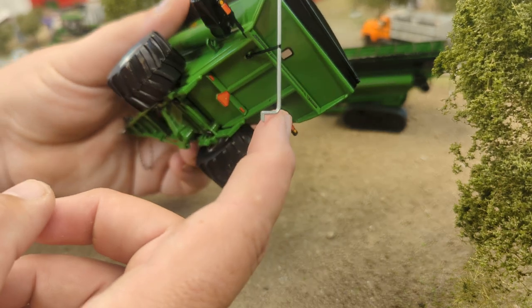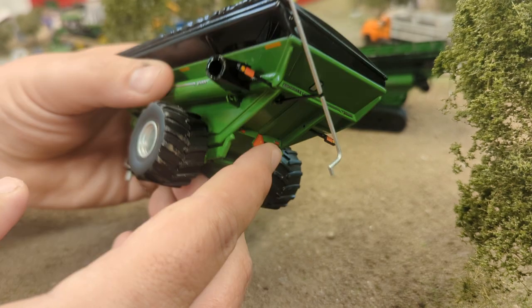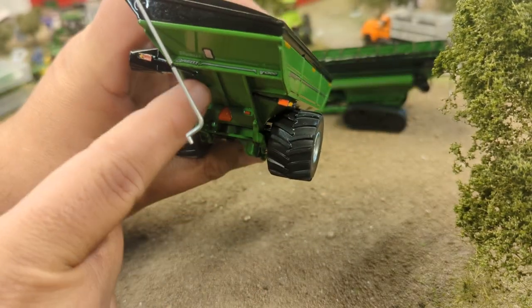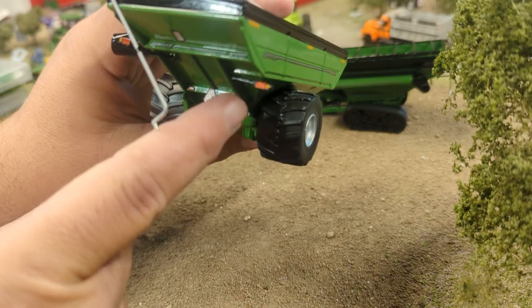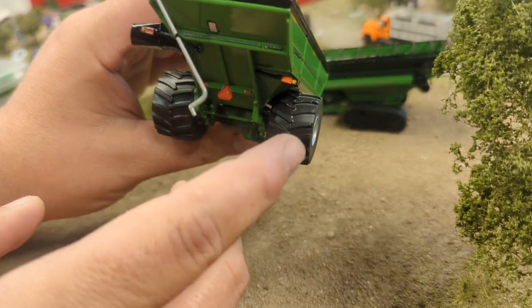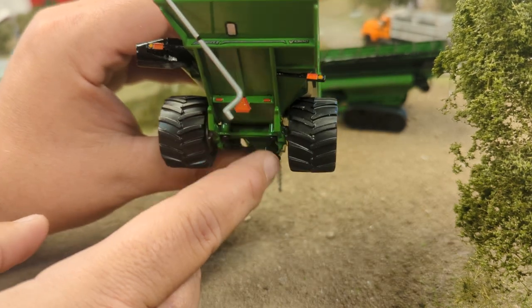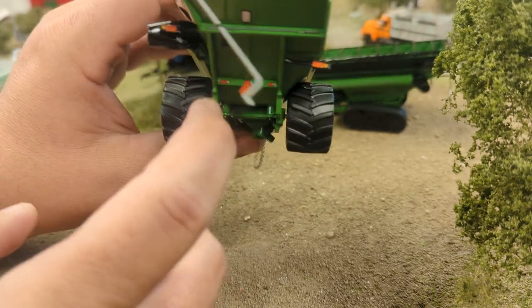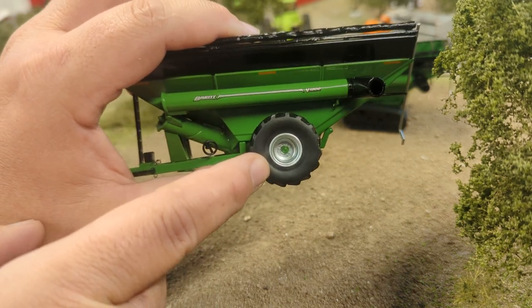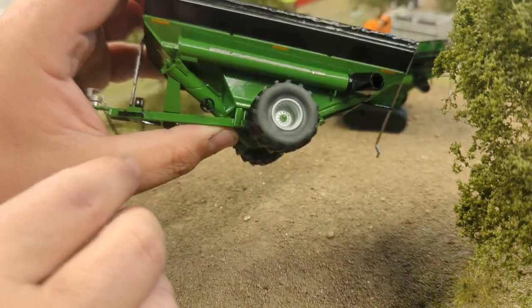You've got a crank to crank and uncrank the tarp, as well as a holder right there. On the back you've got a nice set of flashers — they're offset, which is kind of cool, probably because of the slope. You can see your undercarriage detail, big floater tires on the back with some fairly decent detail inside the rim — bolt detail, hub, all that stuff.